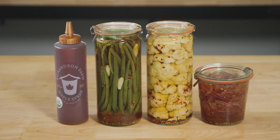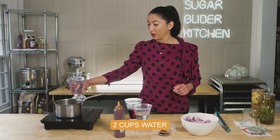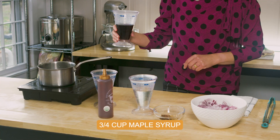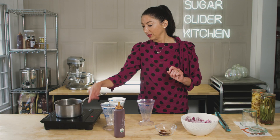And I'm going to use it today in my quick pickle — I'm going to do red onion quick pickle. To my pot, I'm going to add two cups of water, three quarter cup of maple syrup, one cup of vinegar, and then we're going to turn this on.